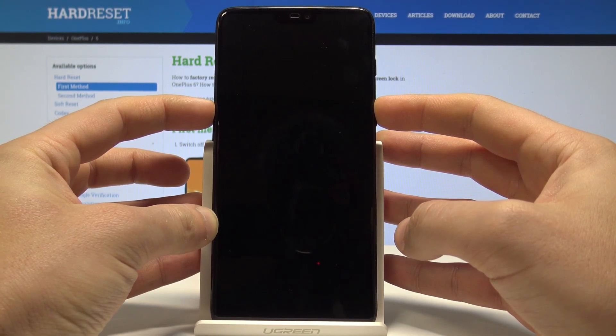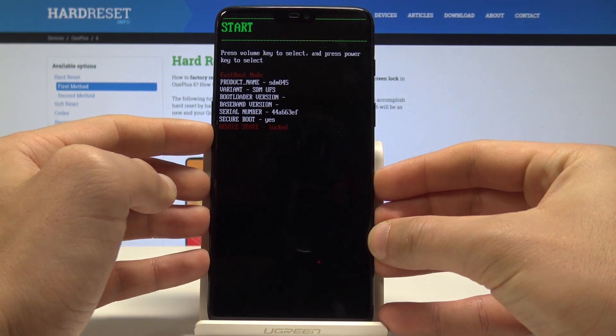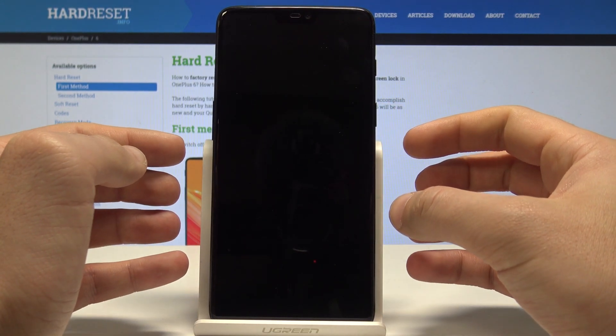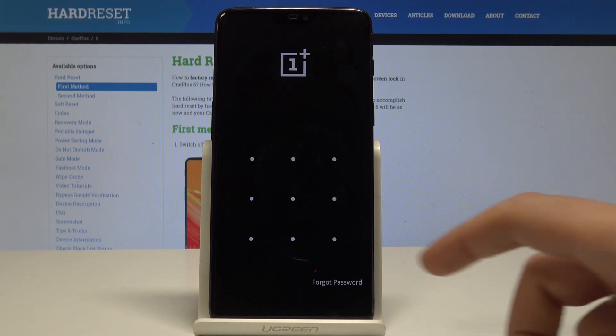Hold down the power key and volume up together, then release both keys as soon as fastboot mode pops up. Here you can navigate by using both volume keys. Choose recovery mode and press the power key to confirm it, then wait a couple of seconds.